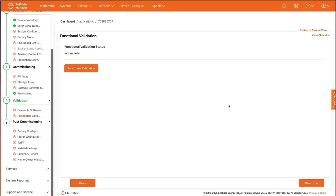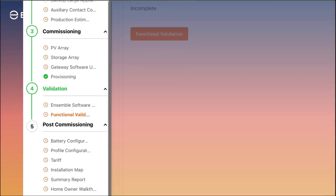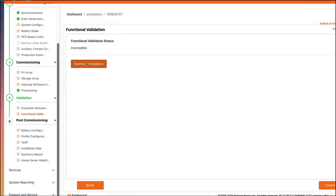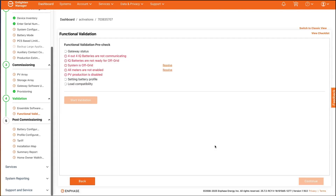On the left menu bar, there will be options very similar to what is presented in the Enphase Installer app. Go to step 4, the validation area. If the system needs a software update, this must complete before the functional validation. When the functional validation step is available, tap the functional validation button, which will begin a series of functional validation pre-checks that test if the system is ready to run a system validation. When the pre-checks show all green, tap the start validation button.